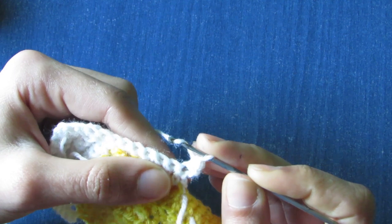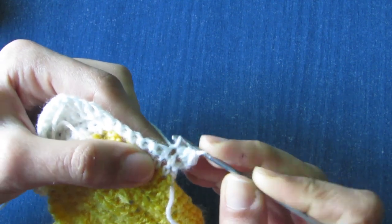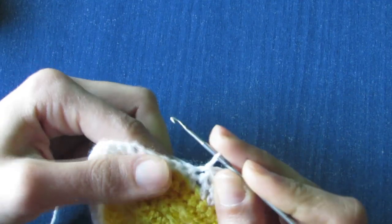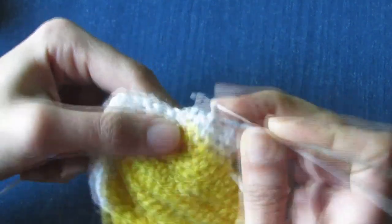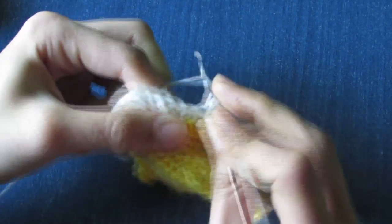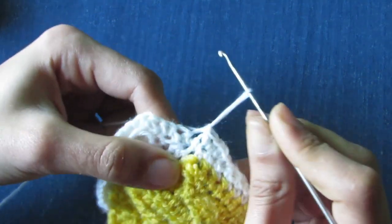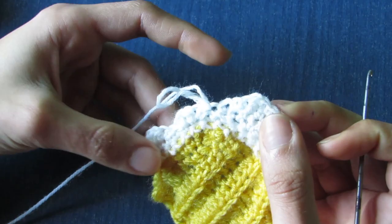Make one half double crochet in the next stitch, one single crochet in the same stitch. Skip the next stitch, make a slip stitch, then one single crochet in the next one, one half in the next space, one half in the same space — this creates a mini foam. Skip one stitch and make a slip stitch in the next stitch.